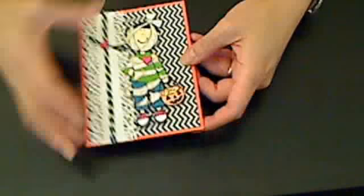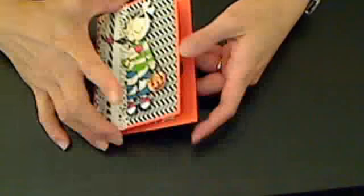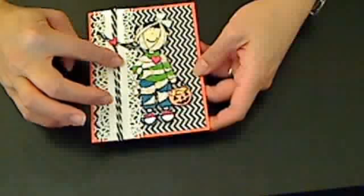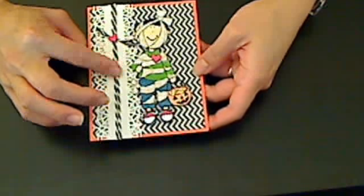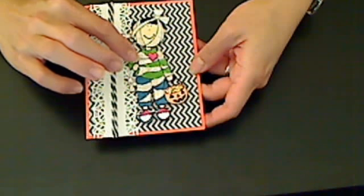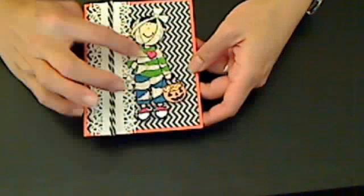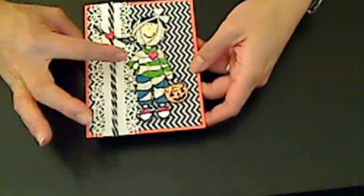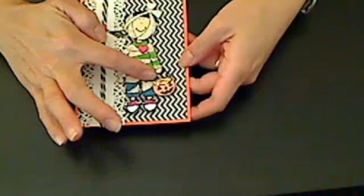I used an orange cardstock base, and I used black chevron, more of this black and white baker's twine, and a little digi image from Deary Dolls, and I colored everything with my watercolor pencils and a paintbrush.